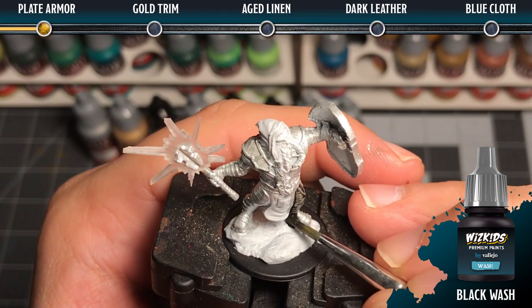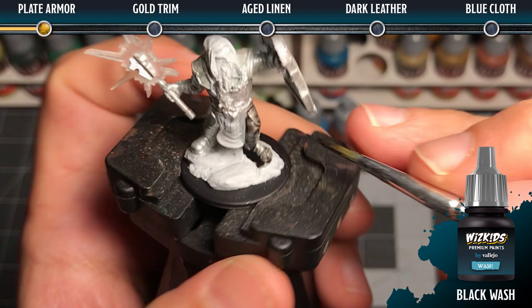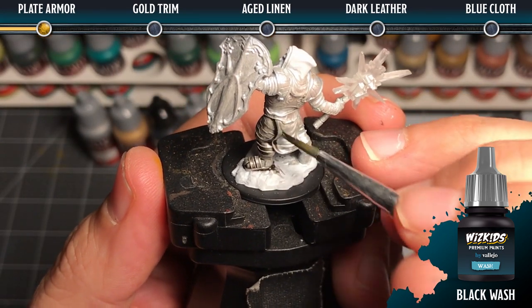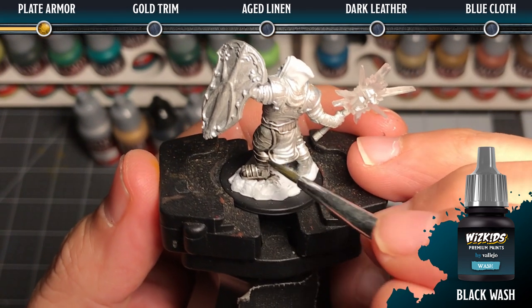The next step is to add a black wash to all of the armor to give it shadow. We want to make sure that when we add the black wash we dilute it just slightly with some water so it flows nicely, and then we want to manipulate it so that it goes into all of the recesses.